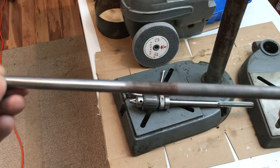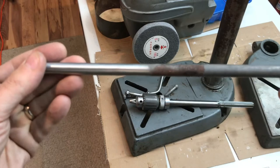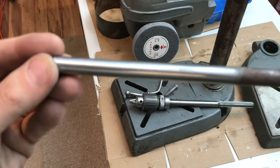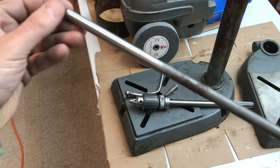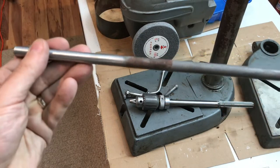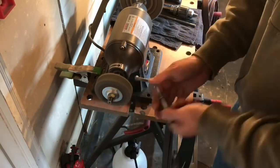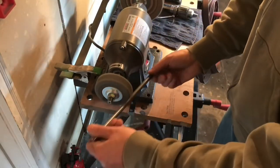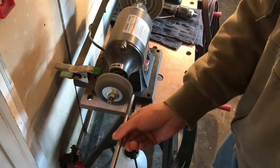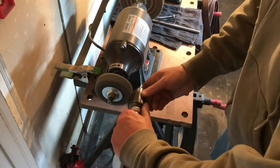I wanted to show you one more before showing it on the bench grinder — a half and half as I like to call it. This handle was soaked in Evaporust, and this side I cleaned up in less than 60 seconds. Look at the difference — look how nicely it shines up. Here it is — the fiber wheel in action. It's a great happy medium between a wire brush and a buffing wheel. It gets a little material off but leaves a nice sheen.